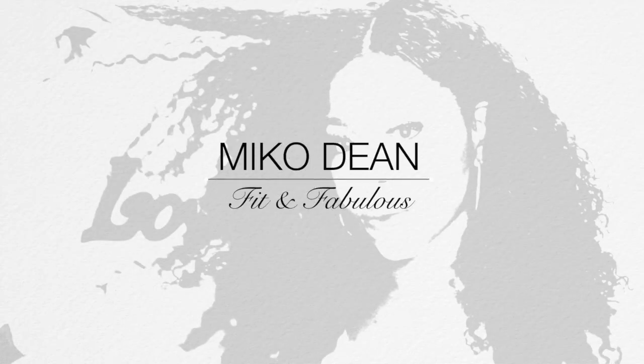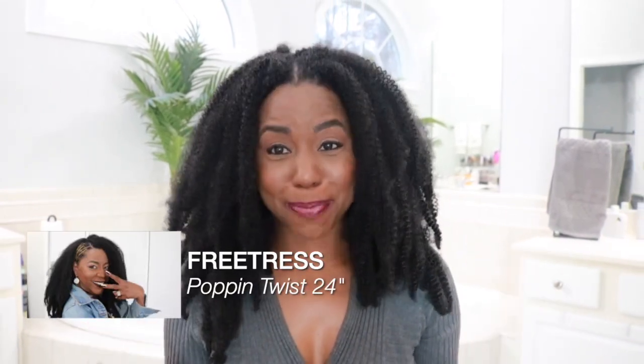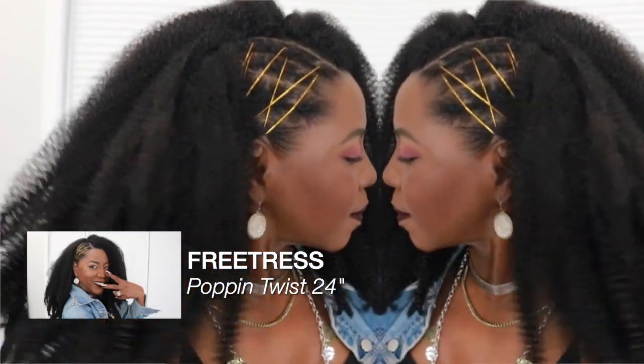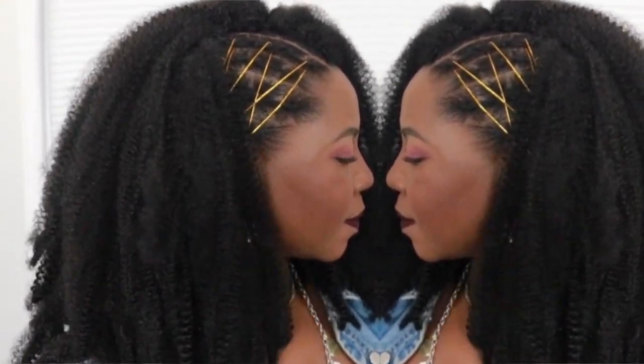I love the texture of this hair and then I hate it because of the frizz. So I'm in a love-hate relationship. Hey YouTube, I am back with a one week review of the Free Tress Pop and Twist. I told you whether I wore this hair a week or a month, I would come back and let you know how the hair wears over time and I got the tea.